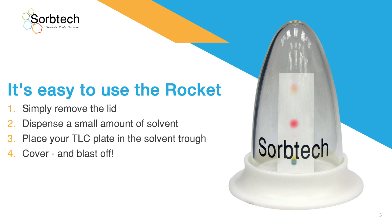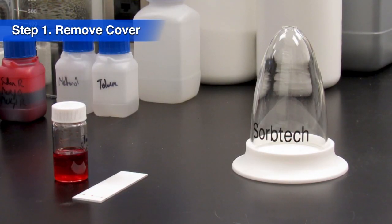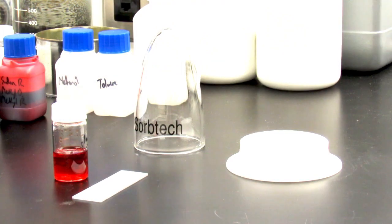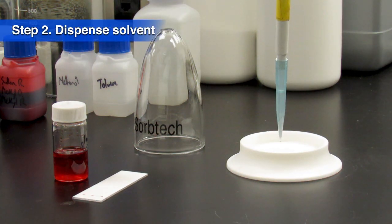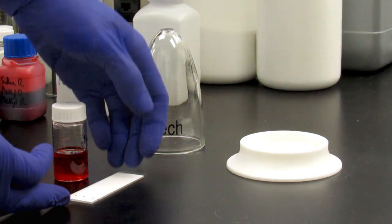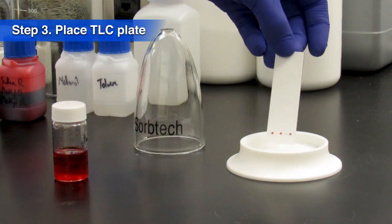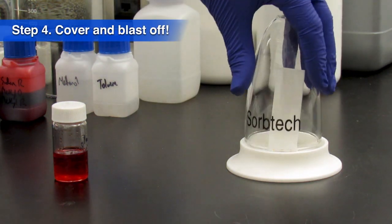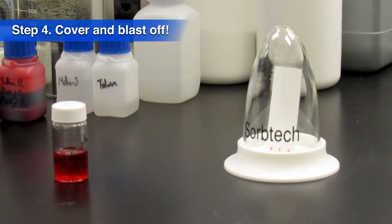The Rocket is easy to use. In fact, there's just four simple steps. Step 1: Remove the cover. Step 2: Dispense one milliliter of solvent into the trough. Step 3: Place your TLC plate in the solvent trough. Step 4: Cover and watch it blast off.